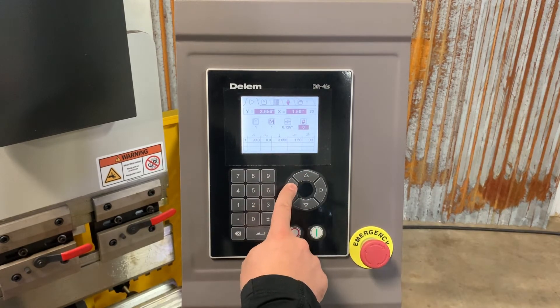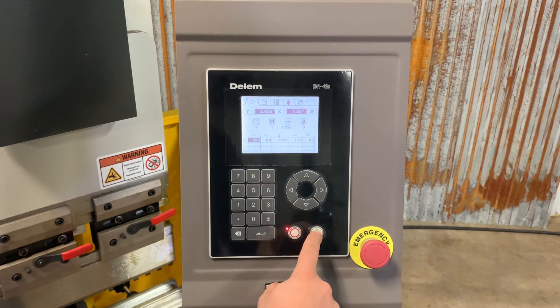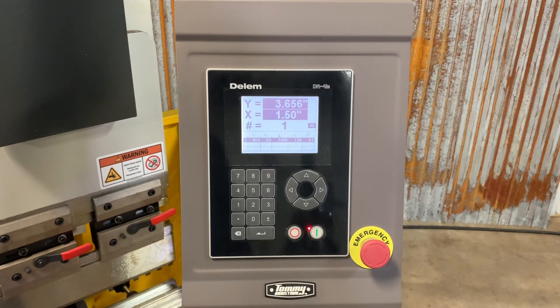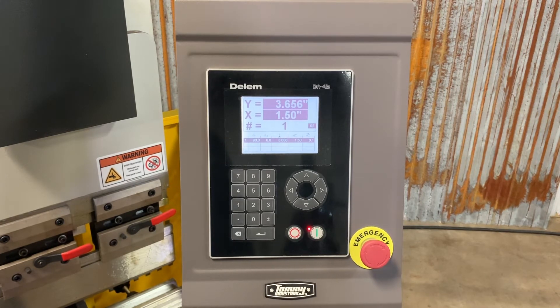This is our part count. At this point we're ready to run this program. If I press the green button, it's going to move the machine into their proper locations and it's ready for me to hit the foot pedal. This particular machine has three operating modes: jog mode, single mode which is what we're running now, and continuous mode for if you had a lot of pieces and wanted the machine to keep cycling until it ran out of part count or until you stopped it.